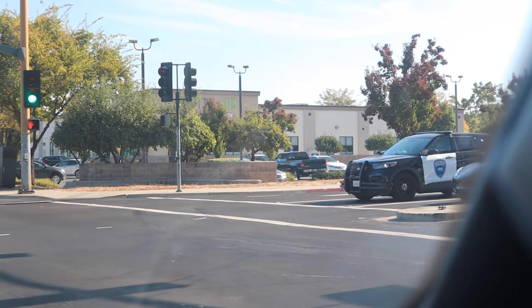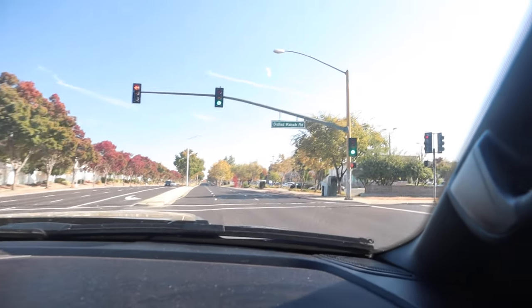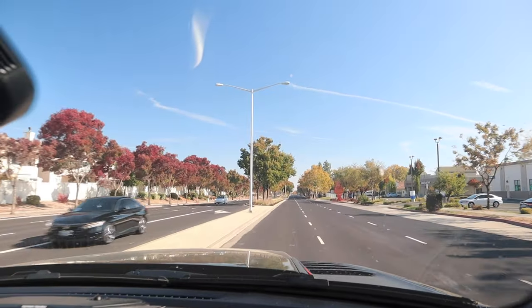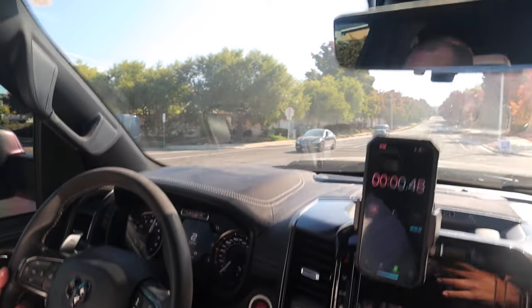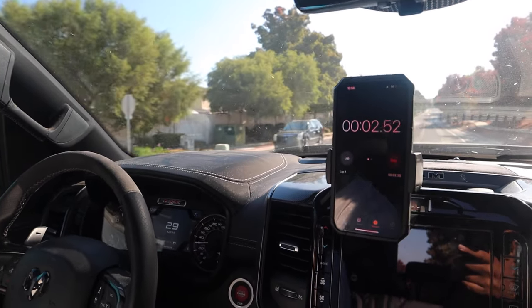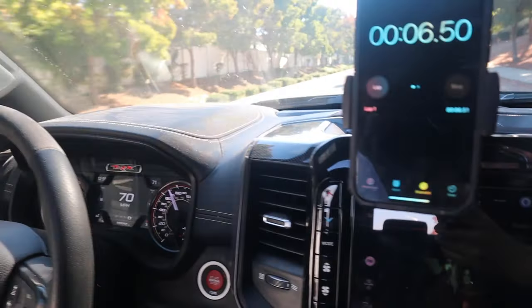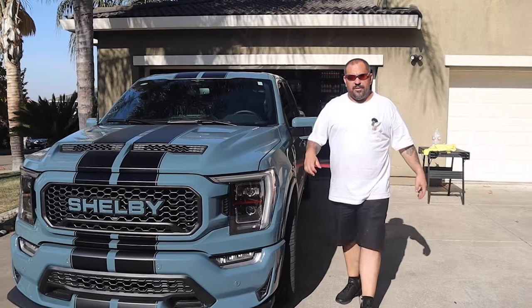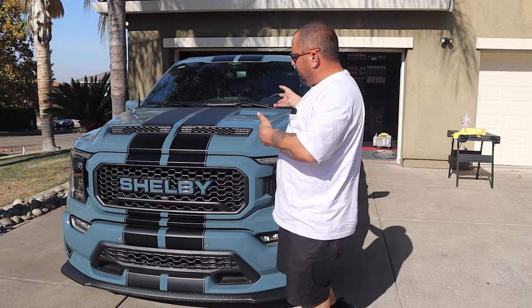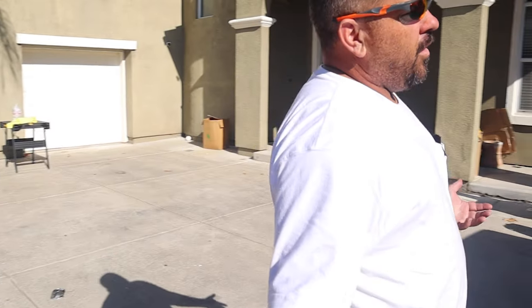All right — one, two, three, go! Let's race. Alright, so at first we took off in the Shelby Super Snake and enjoyed driving that.